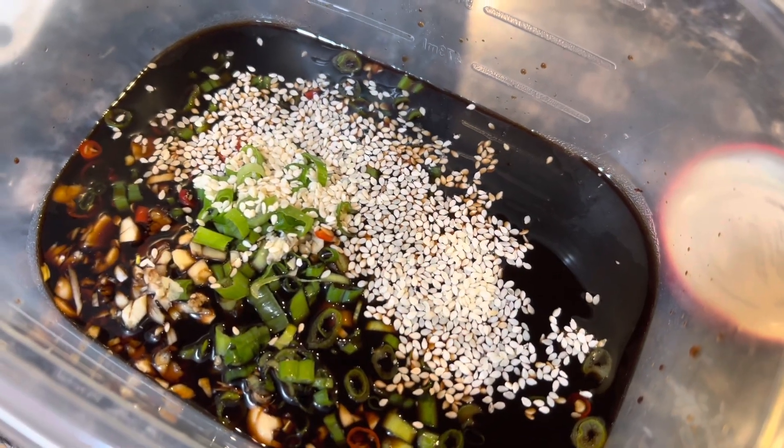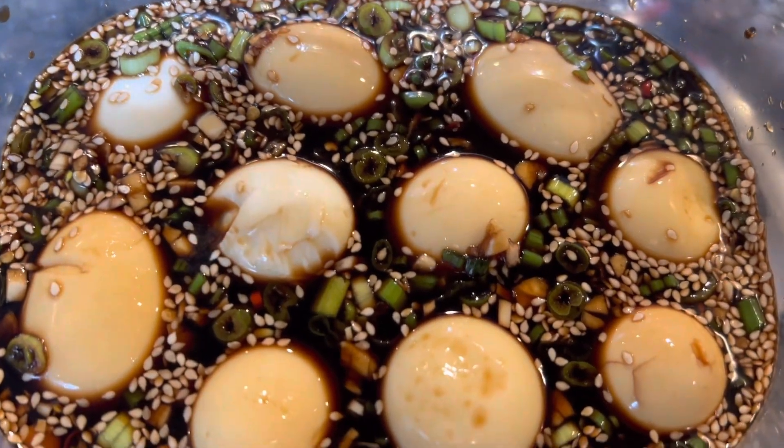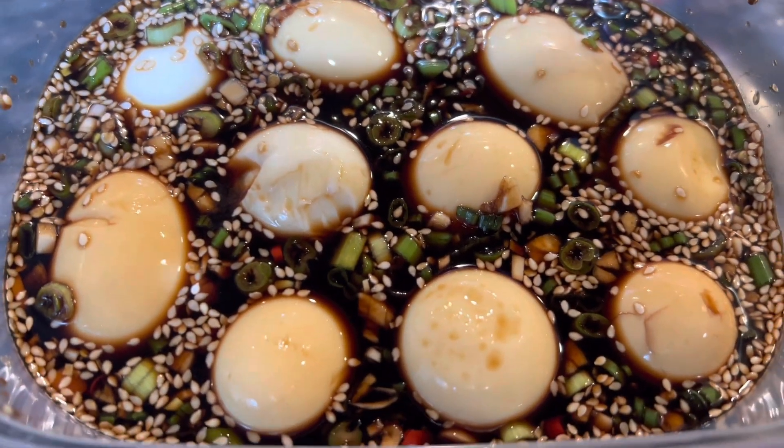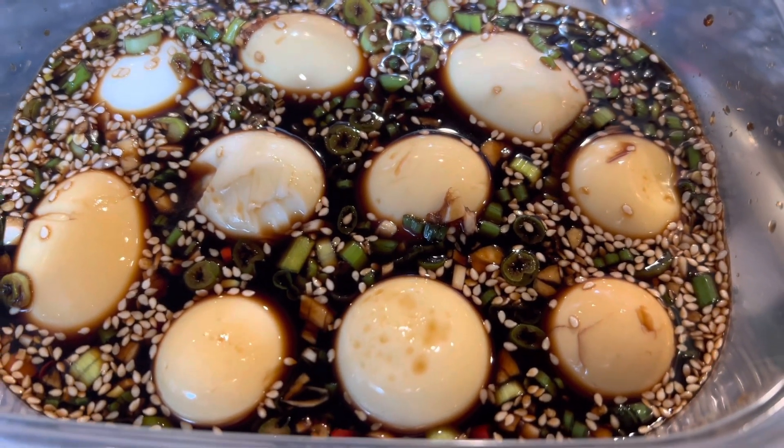Then I added some sesame seeds, mixed that all together, and then added my hard-boiled eggs. I then put that in the fridge overnight, and in the morning they end up being a little bit darker as you'll see here, because they've marinated.